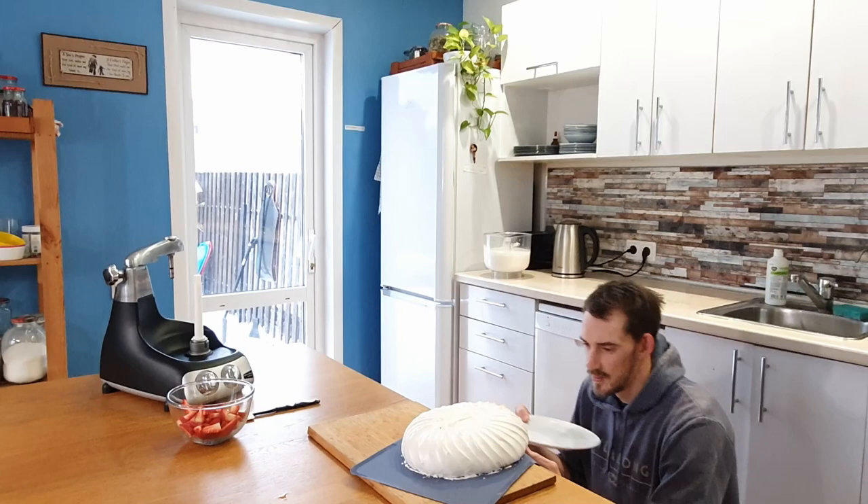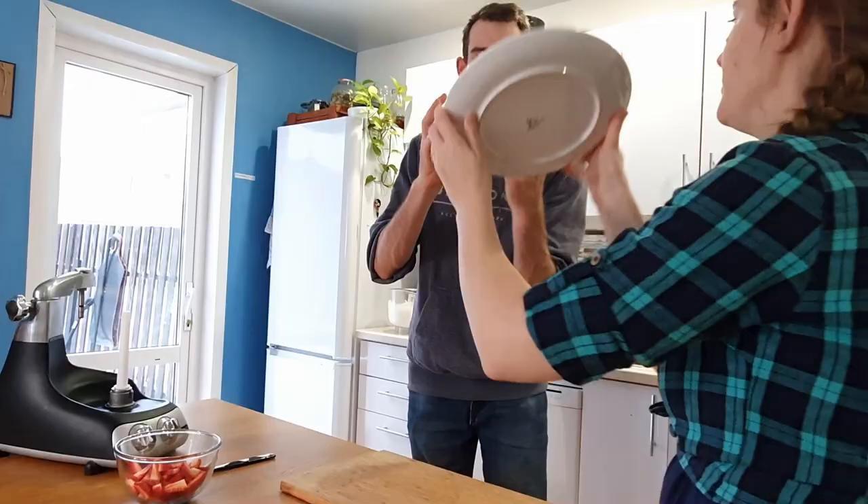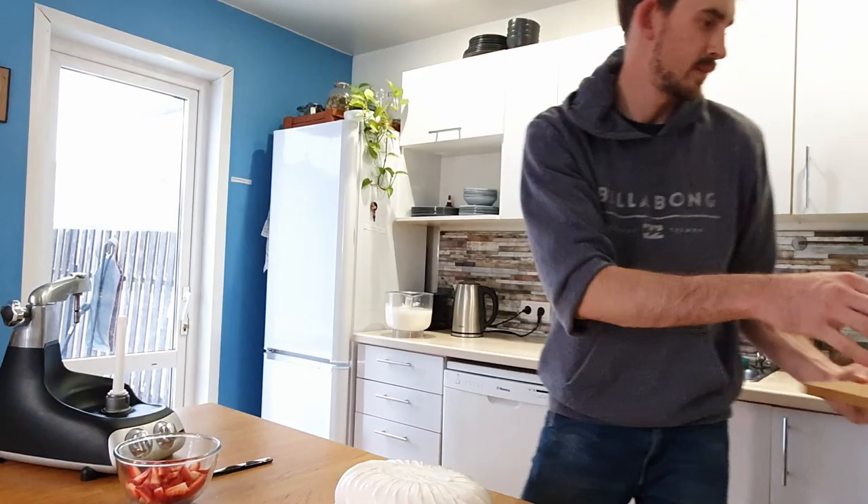Now we're figuring out how to get it off the tray — it feels quite set. Alright, now we can put some cream on.